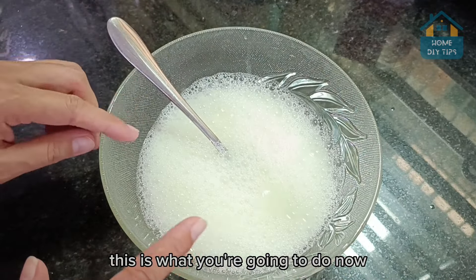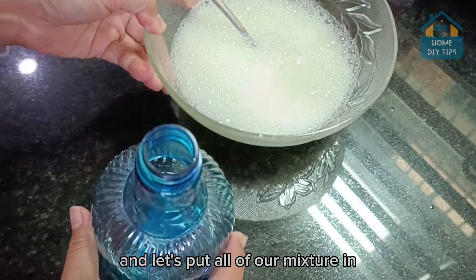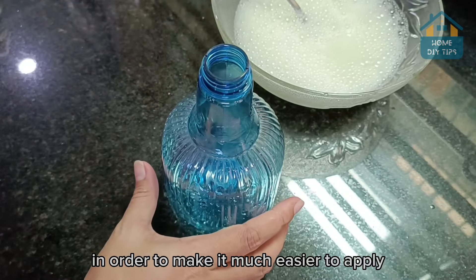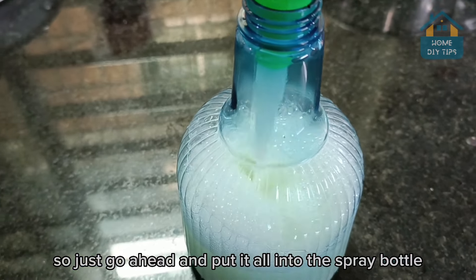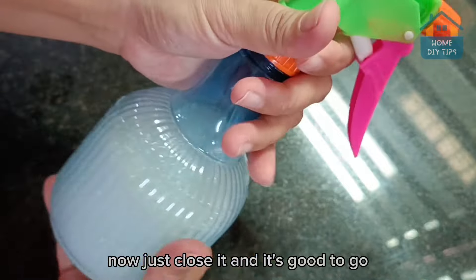Now take a spray bottle and let's put all of our mixture in, in order to make it much easier to apply. Just go ahead and put it all into the spray bottle, close it, and it's good to go.